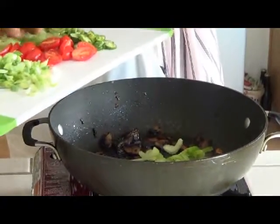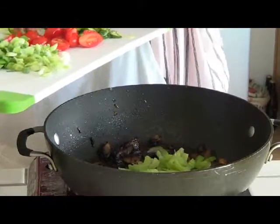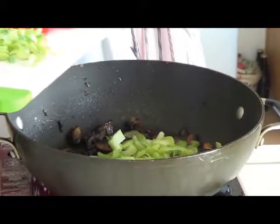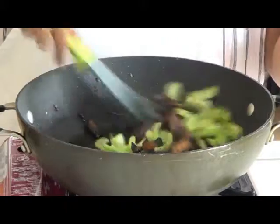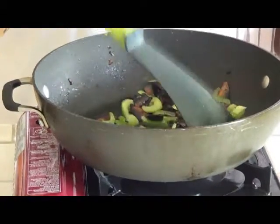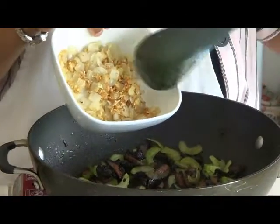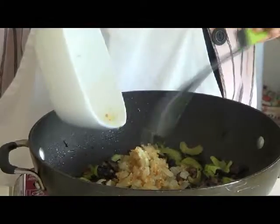Now we start the next process. I'm adding celery — this is only going to take a few minutes to cook because you want the vegetables to remain very crunchy. That's really part of the process. We put back into the pan our sautéed mushrooms with the browned garlic and onion mixture. You can smell all the different spices coming together.